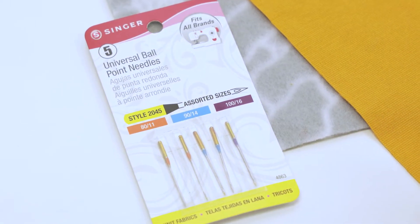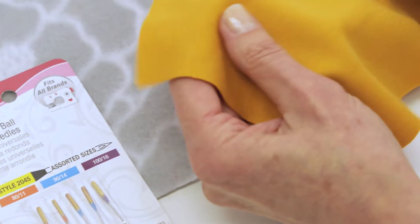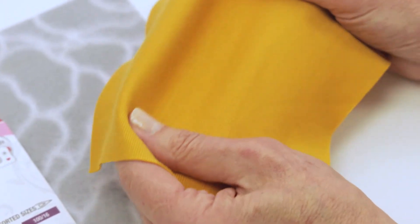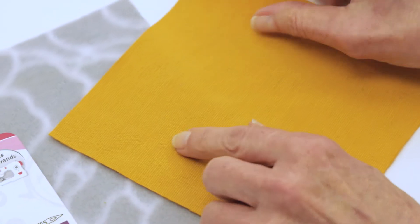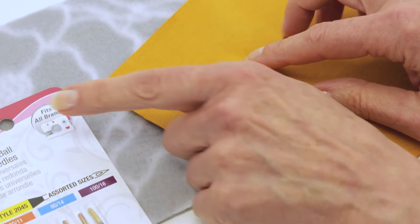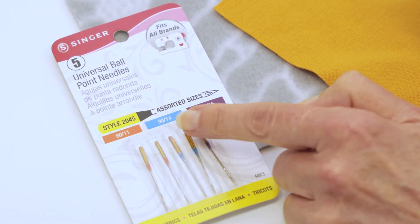From time to time you're going to want to change your needle — for example, for different types of fabrics. This is a stretchy jersey fabric and this is a sweatshirt fleece. In cases of stretch fabric, you're going to want to use a ballpoint needle, and they come in various sizes for lightweight, medium, or heavyweight stretch fabric.